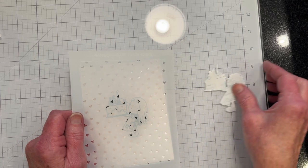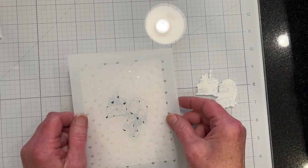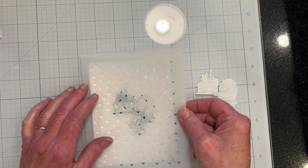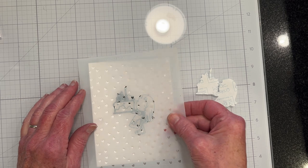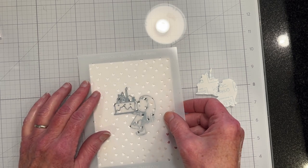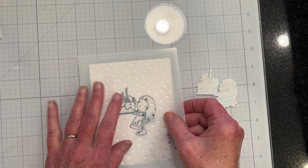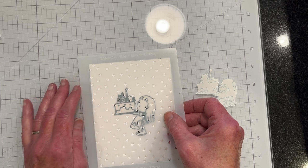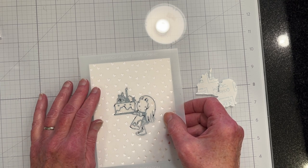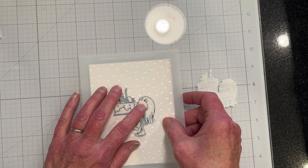I used some Gina K Masking Magic and I've stamped out my girl, and I'm going to just put this stencil over it and maybe use a Spun Sugar or so distress ink. I'll get the ink and be right back.